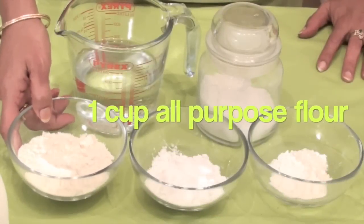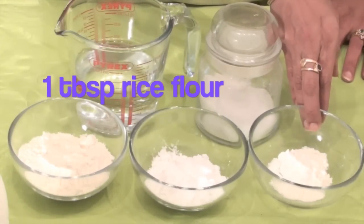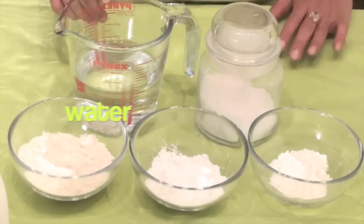The ingredients are: 1 cup of all purpose flour or maida, 2 tablespoons of corn flour, 1 tablespoon of rice flour, salt, and water.